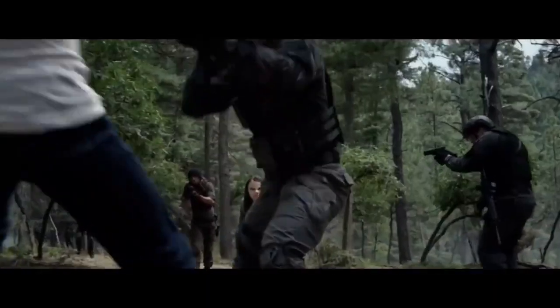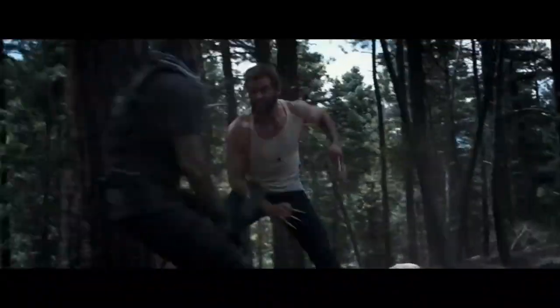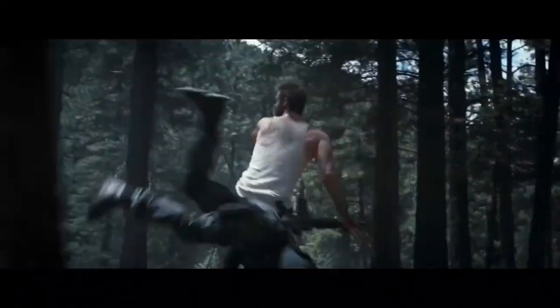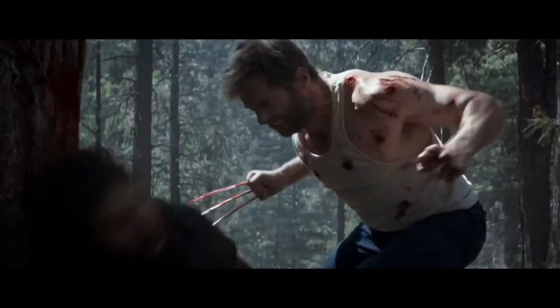Wolverine was originally supposed to be a wolverine like the animal. Obviously now he is a mutant in pretty much every iteration of the character, and he's probably the most famous mutant of all time, even though I wish Nightcrawler got the same screen time as my boy Logan. Originally, the true origins of Wolverine were a huge mystery, and over the years the comics gave you clue after clue on what Wolverine's actual history was.